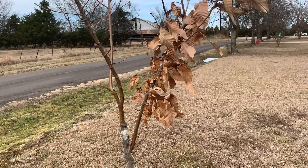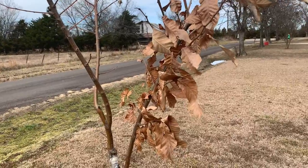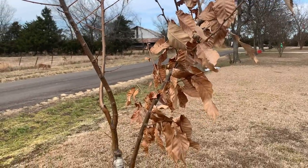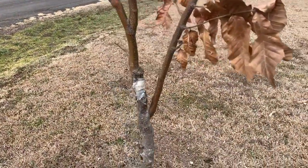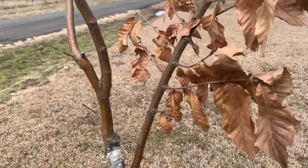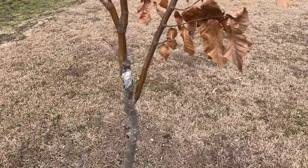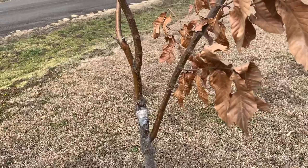Hey guys, want to do an update here on my chestnut trees near my house. This is the winter of 2022. This is the tree that I grafted — it has a Gillet graft on it with a Chinese nurse branch to keep the Gillet graft in check a little bit, keep it from growing so fast. Like I've said in previous videos, you're really not supposed to graft Gillet onto a Chinese rootstock, but I did it anyway just to see what would happen.